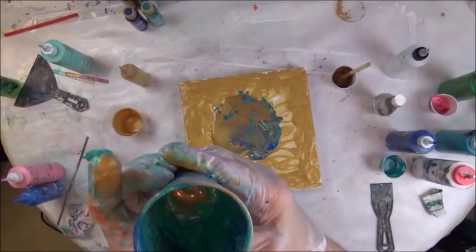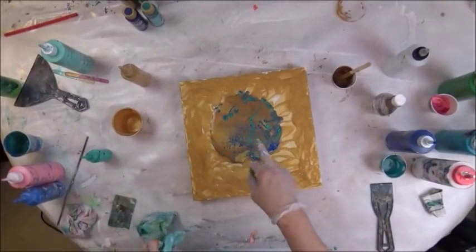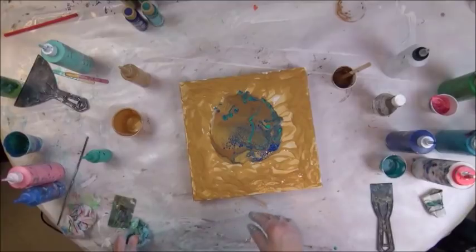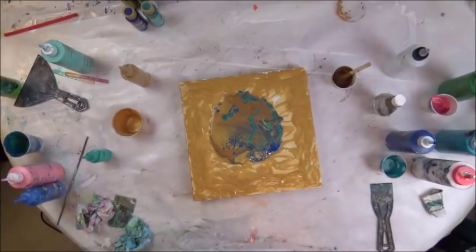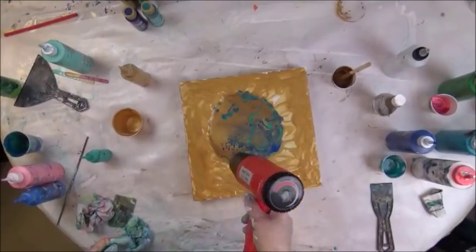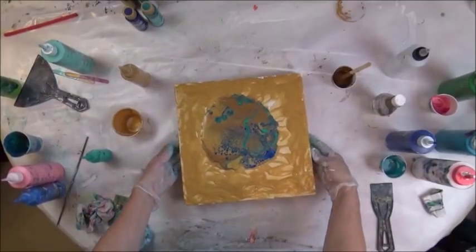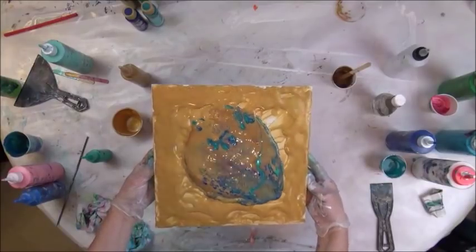That is gorgeous. I don't think you can see in that cup, but it is pretty. That bluegrass green with the ultra blue deep, and that pearl color, the peacock pearl with these golds is really beautiful. You can see how it blows the paint around like a hair dryer, which I don't like. I'll just go fast.